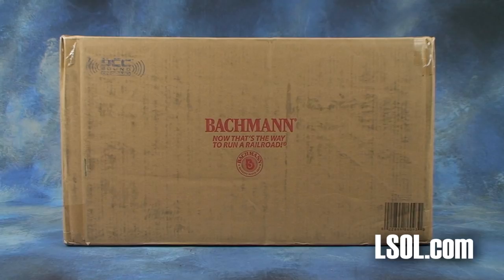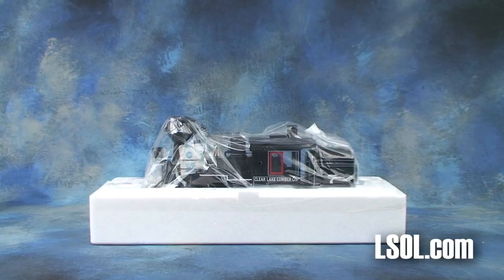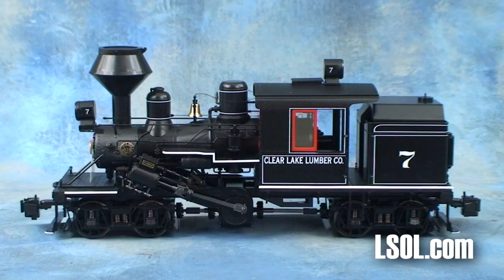Bachman Trains has updated their large-scale 120.3 two-truck Climax with all sorts of brand-new premium features, including SoundTrack Tsunami sound technology with authentic bell, whistle, chuff, and more realistic, high-quality 16-bit sound.